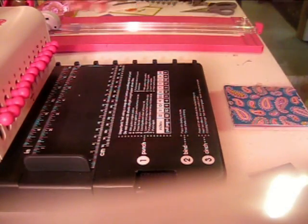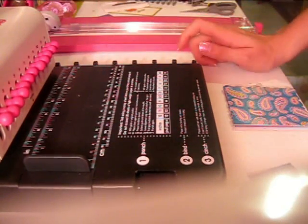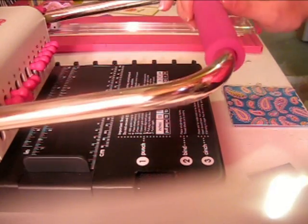Hi everyone, today I'm going to do a little video on the Cinch. I got this in the mail about a week ago, maybe two weeks ago now, and I haven't done too much with it.